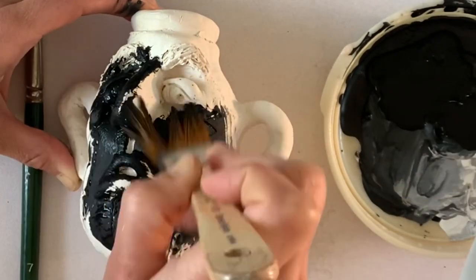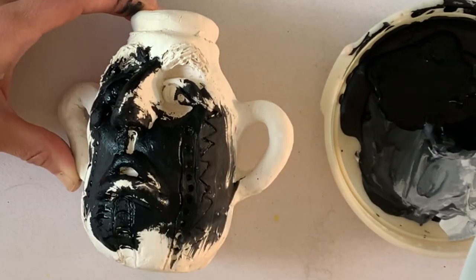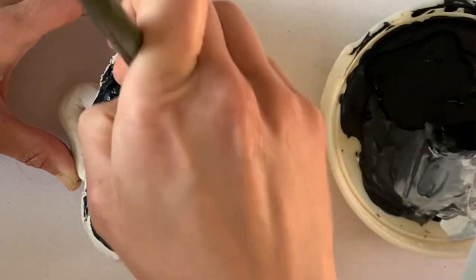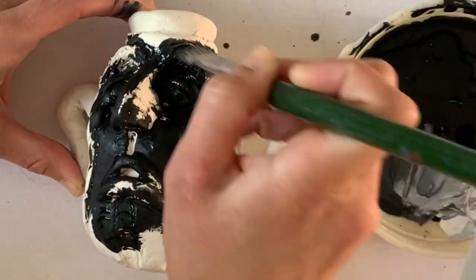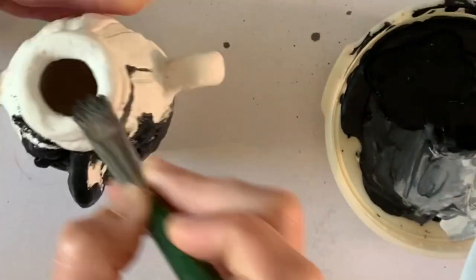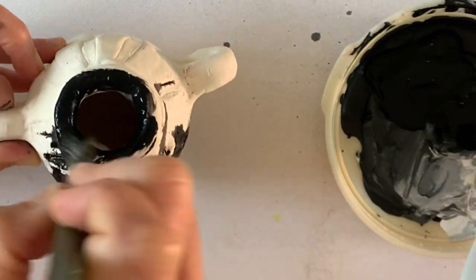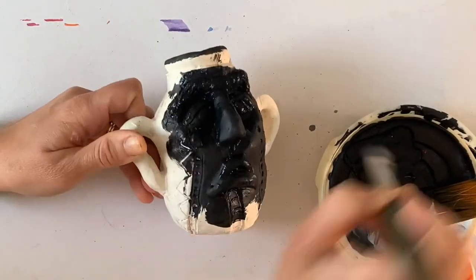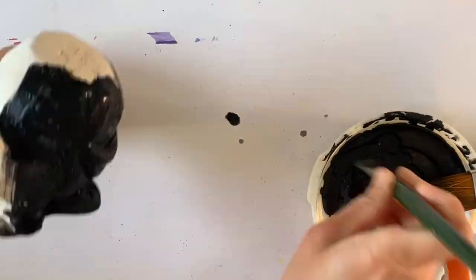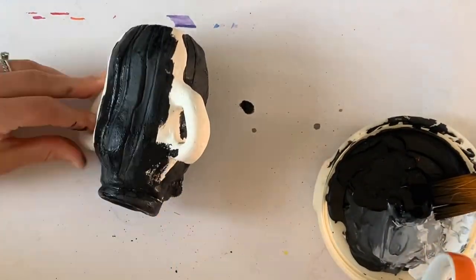You're going to need to move your sculpture around as you're applying your first coat. You can see I already have black acrylic paint on my fingers, which will probably happen to you too. You definitely want to wear an apron or clothes that you don't mind getting paint on. Even if you're super clean, if you get this paint on yourself and don't get it out before it sets, it will be with you forever. Let's speed things up a little bit now that you get the idea.